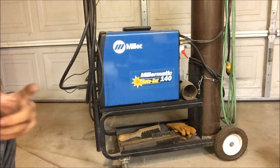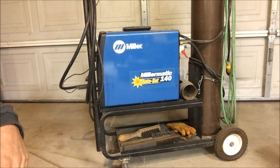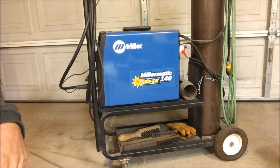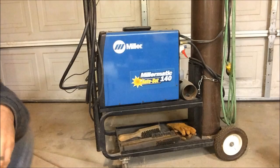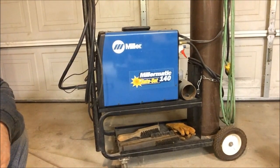Be smart, be safe. I'll do a couple videos on tips and tricks that I've learned to help you weld — things to look for, things not to do. Thank you, don't forget to subscribe, hit like, I'll see you next time. Be safe.